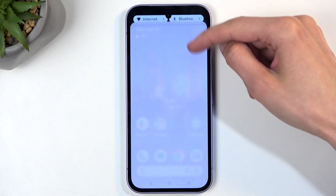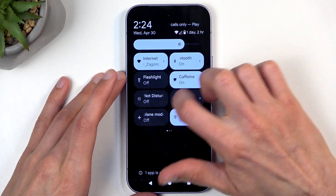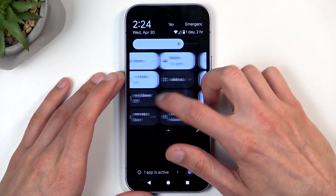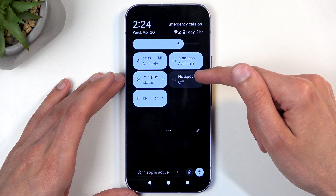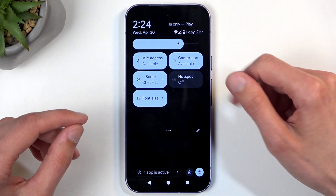To get started, swipe down from the top of your screen twice and this will show you a bunch of toggles. Next, locate the hotspot toggle. If you don't see it, you can add it by clicking on the pencil icon and then adding the tile.